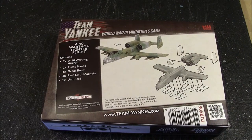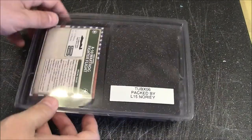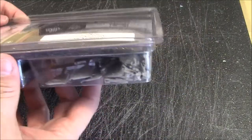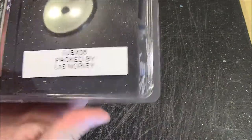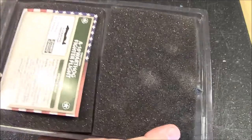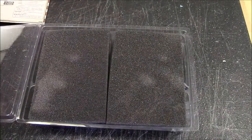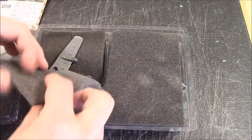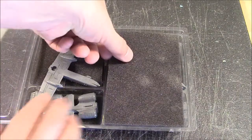Let's open this up and see what we've got. You get a plastic clamshell. The unit cards are in there — it's packed by Nori. Opening this up, we've got the unit card — we'll take a closer look at that in a minute. We've got some foam protecting the models.